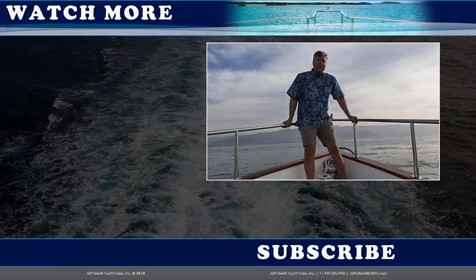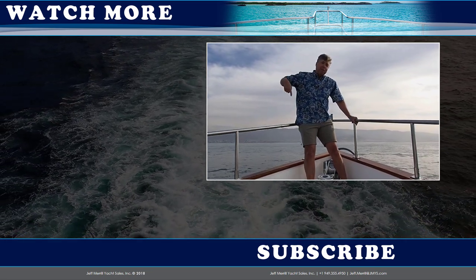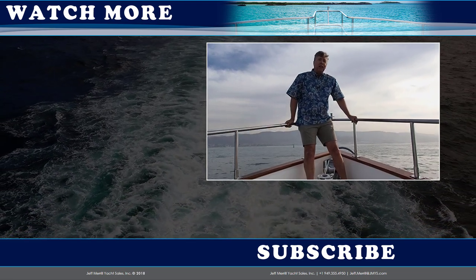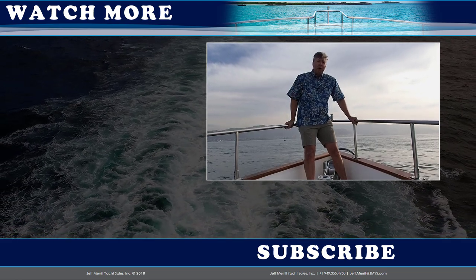Hi trawler fans, thank you for watching the JMYS YouTube video channel. You can subscribe by clicking the button below, and if you'd like to watch one of our other listings or check out one of our other trawler skills videos, you can click on one of those on the side. Thanks, and we hope to see you back here again soon.